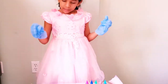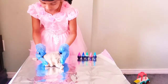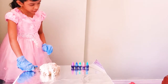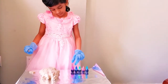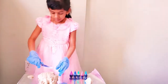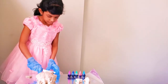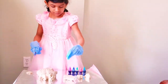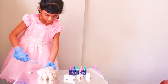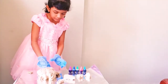Now it's time to cut them into half. So how much colors do we have? One, two, three, four, five. So I need to cut five pieces. One, two, three, four, and then five.